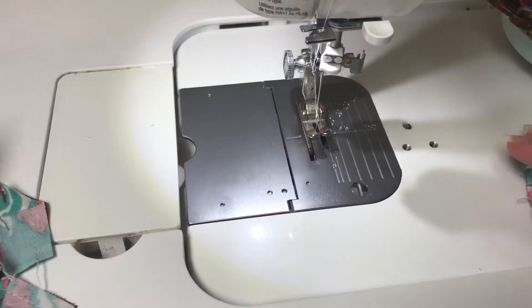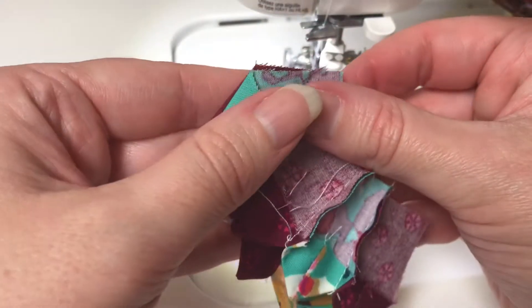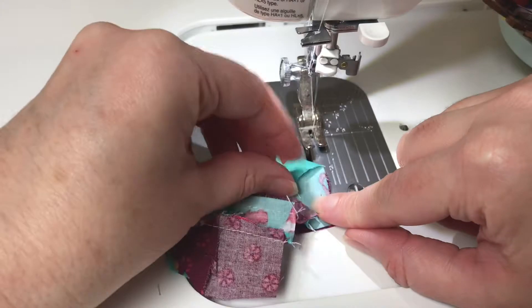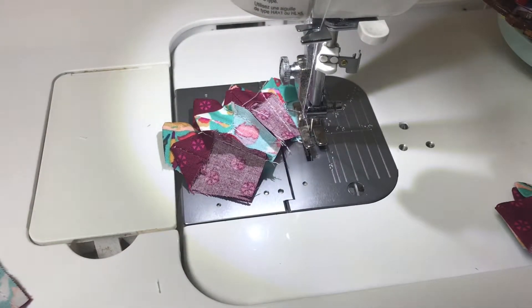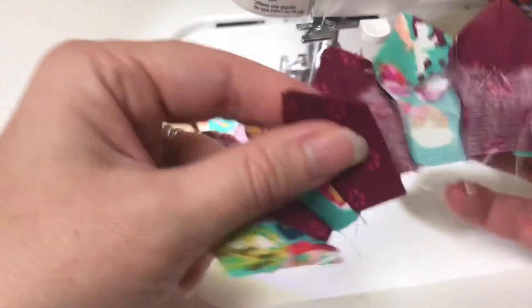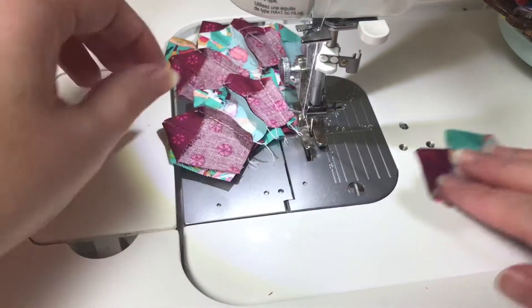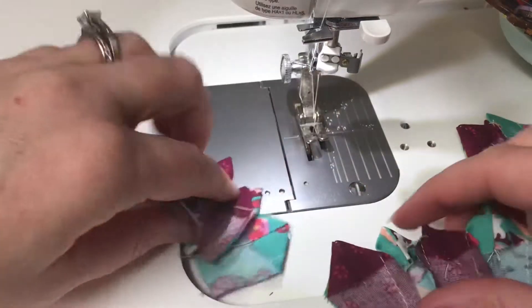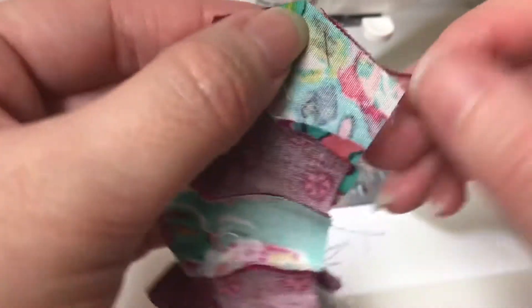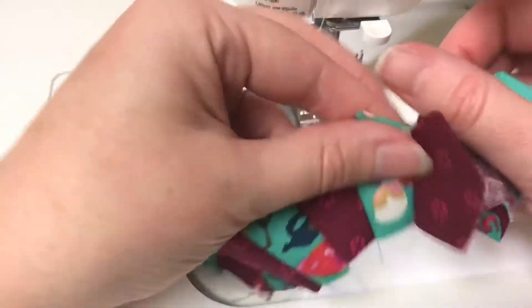Once you've got them into fours, we're just going to put them into eights. There should be two sets of eight and then one four left over. I'm going to put my two eights together and then sew that little four in.